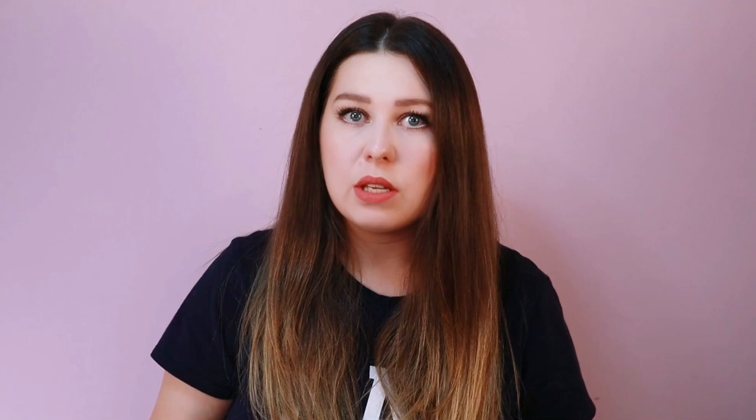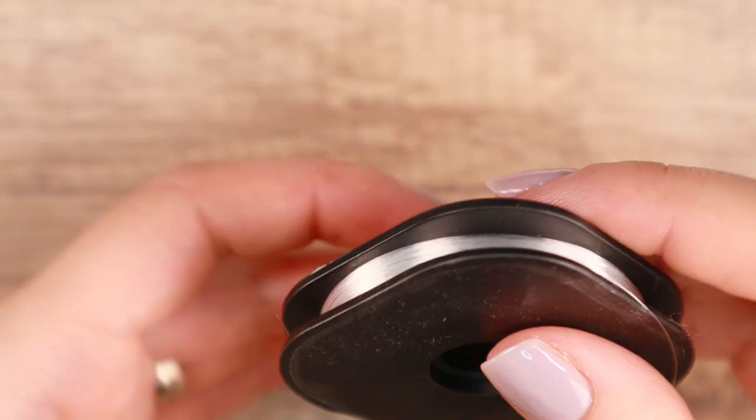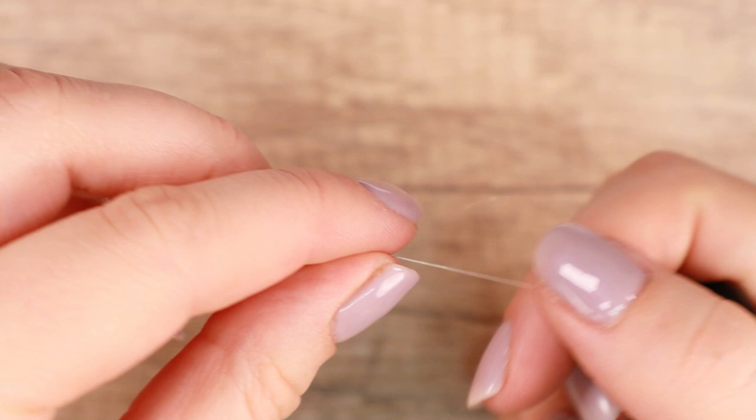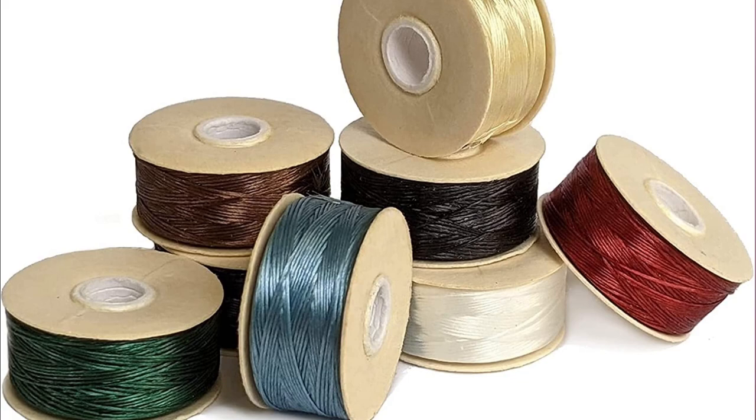When I started with beads, no one told me anything, so I used a transparent nylon silk thread — monofilament — for my first pieces. I chose it because I thought it would be versatile. If I bought the transparent thread, I could use it for all bead colors and not have to spend money on colored threads right off the bat, which were also much more expensive.